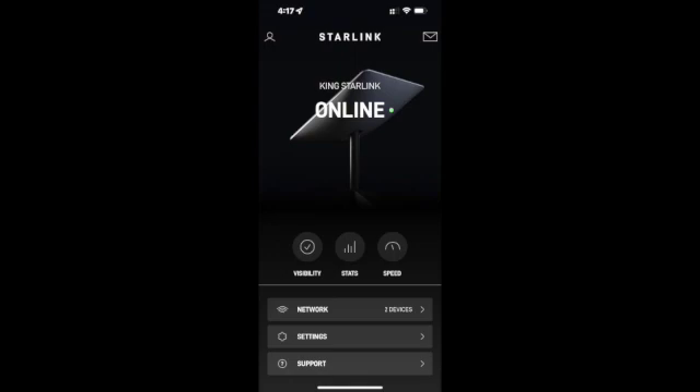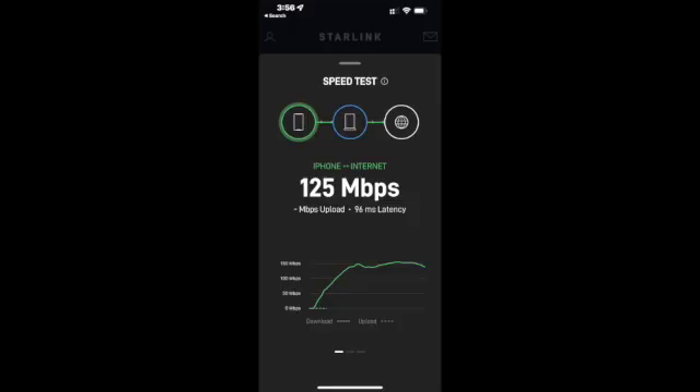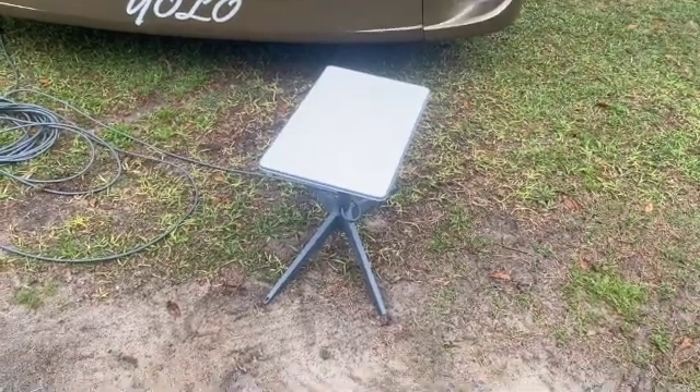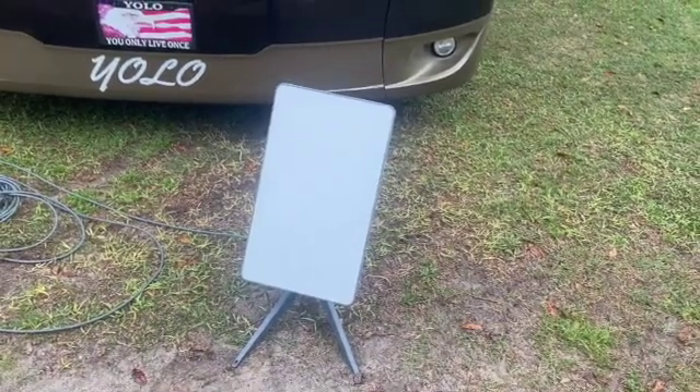Everything is operated mostly from the app. I think they have a long way to go to make it more user-friendly, but it's not too bad. Once you're online, you'll get an online page showing your status, and you can check your upload and download speeds. You'll also be able to see your latency. In settings, there's a stow button — you hit stow and the antenna automatically repositions itself into a stowed position.